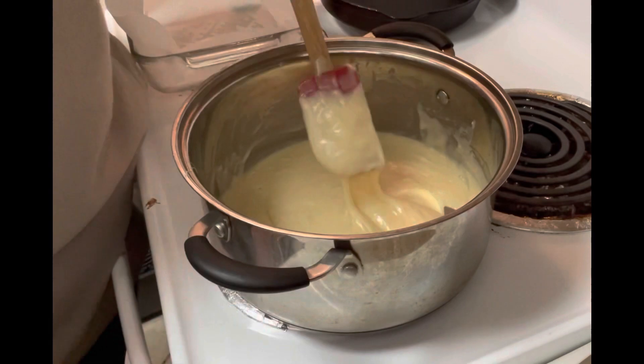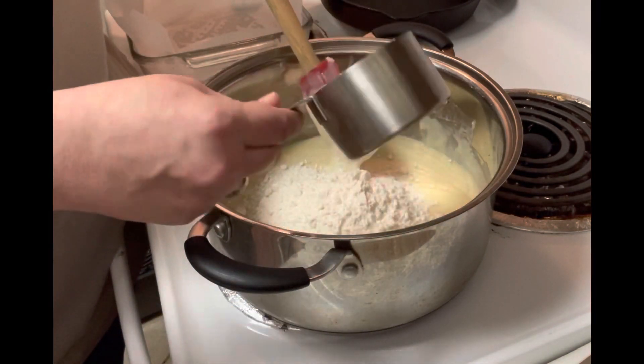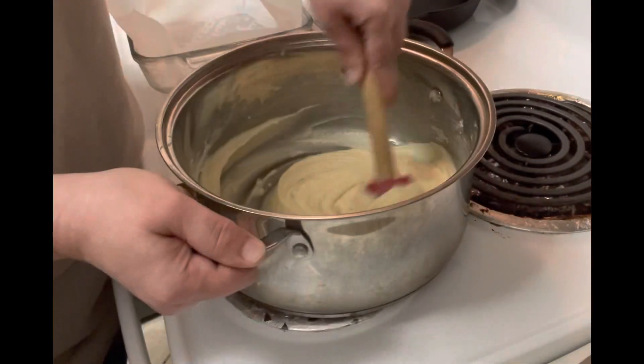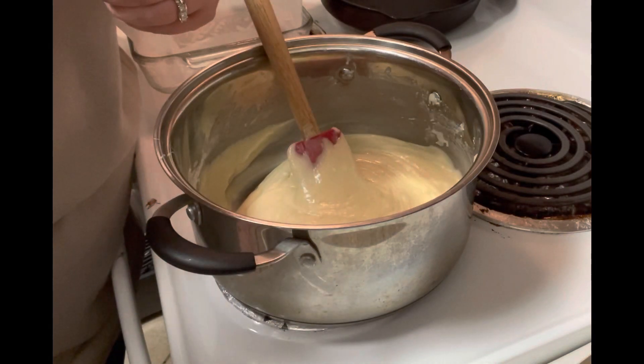Once you've got that melted together, you're going to add a heaping cup of your sugar cookie mix and just stir that in. Then you're going to add your sprinkles — whatever kind you like.